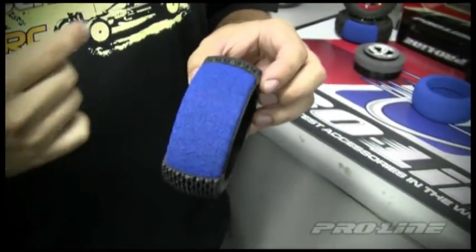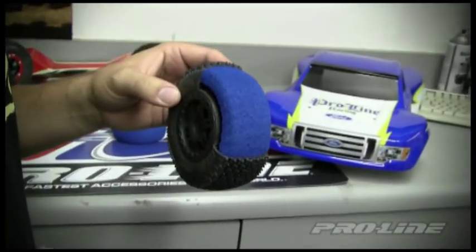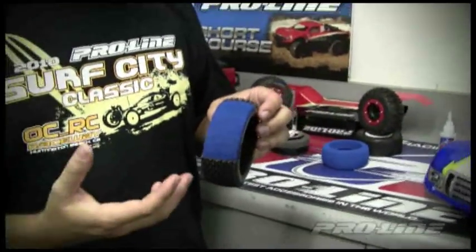It helps hold the contour of the tire itself — as you can see, we've got a perfect shape right there. That's a bonus because unlike traditional die-cut foam, this foam will not break down over time. It can be reused multiple times.